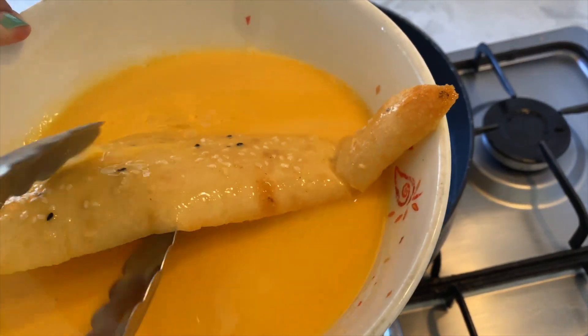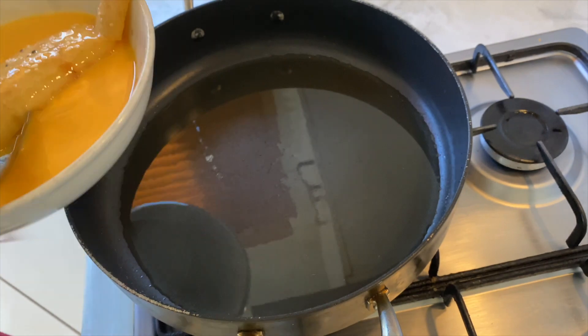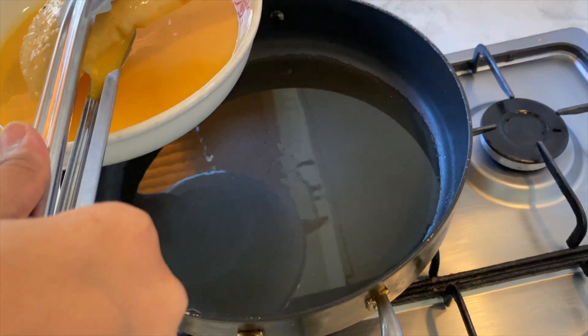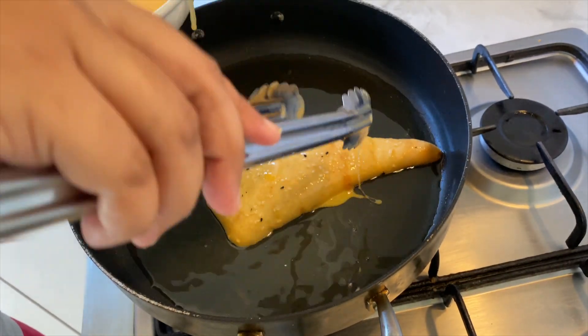I will add sugar and honey, then fry it in the pan. I am going to add a little bit of milk. I have no idea how it will look.